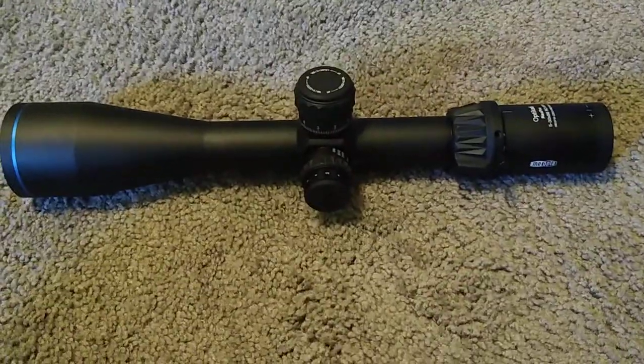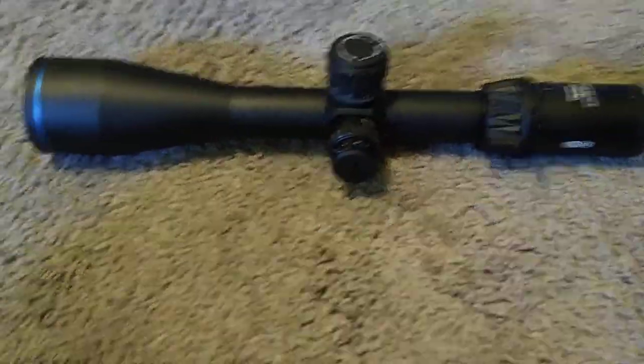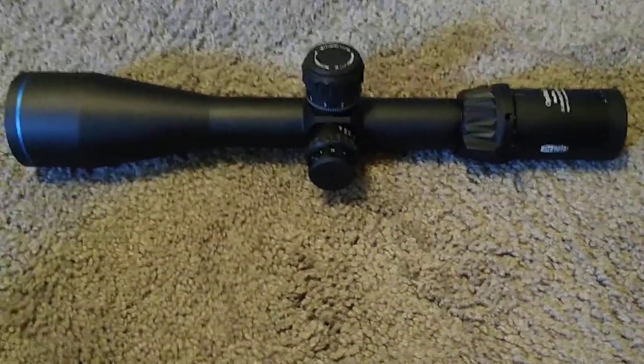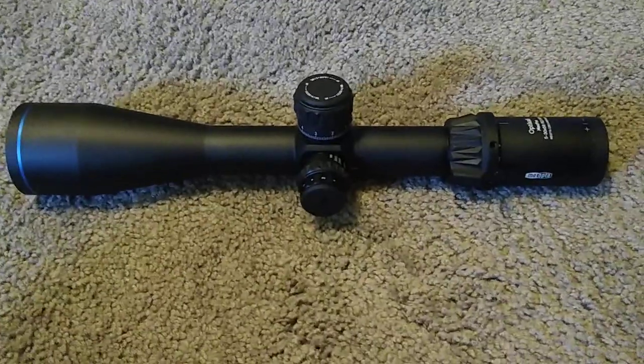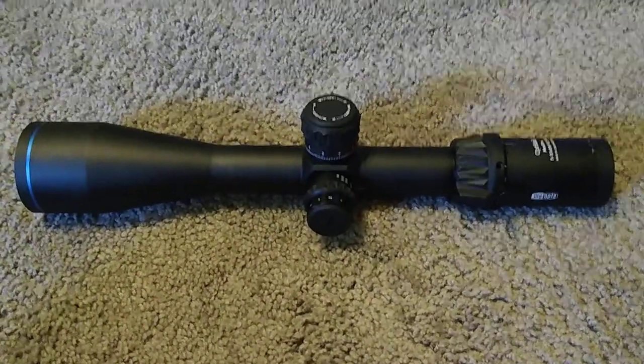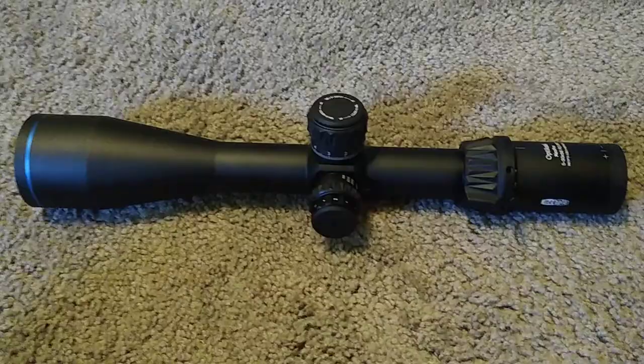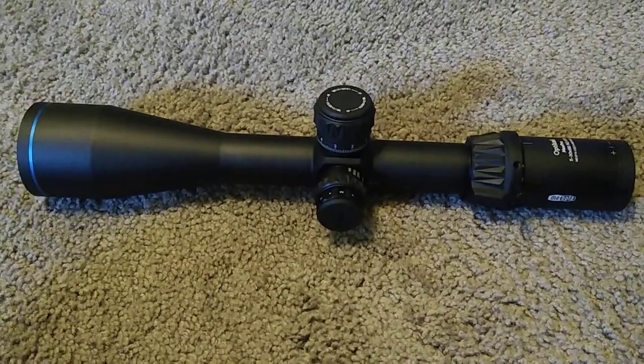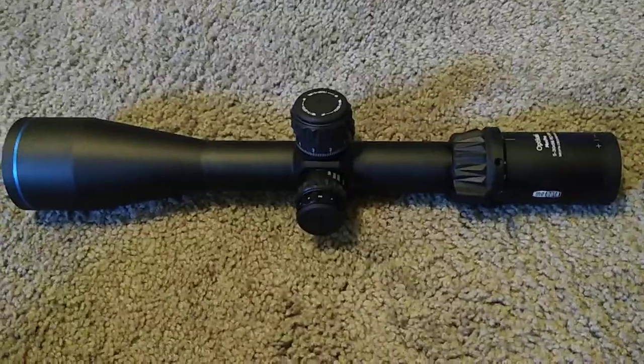Illumination is quite bright. I don't have any batteries in it right now because I just put them in to test it and took them back out. Good glass, good quality — I'm very impressed. This is just my initial first thoughts of the Miopta Optica 6, 5-30x56 milliradian first focal plane. Thanks for watching. Have a good rest of your day.